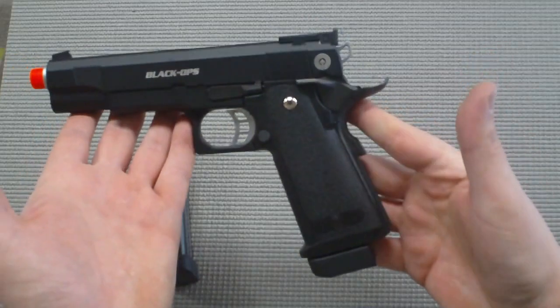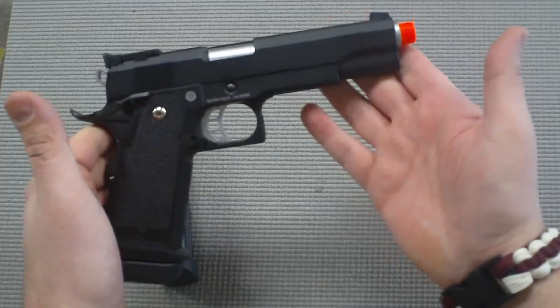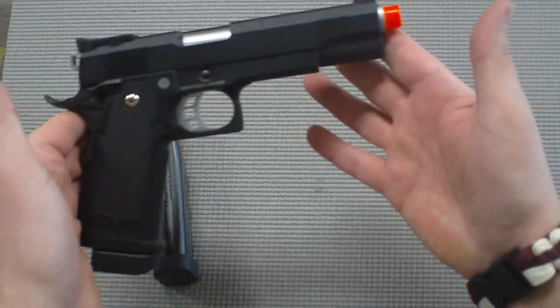This gun performs pretty awesome. It's got a good hard kick to it, but it's not too hard to where it might throw off some of your other shots. Which is definitely a plus.